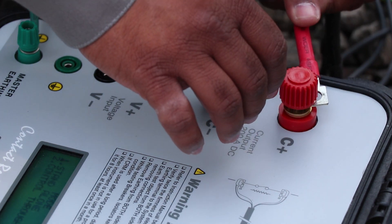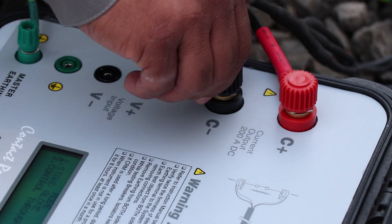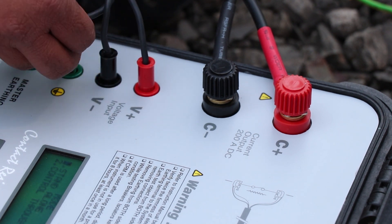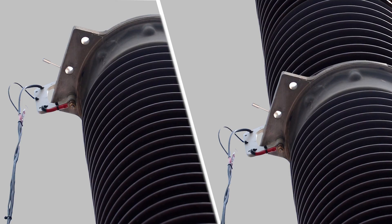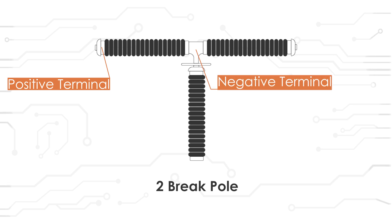Then connect current cables from the output current port. Connect voltage cables in voltage input ports and earthing wire in the earthing port. The other end of the wires has C-clamps which are connected to the circuit breaker contact. Positive terminal of current cable is connected at the top of CB and negative terminal at the bottom. For a two-break pole, the positive terminal of current is connected at one end and negative at the center of CB. Now our connections are done.